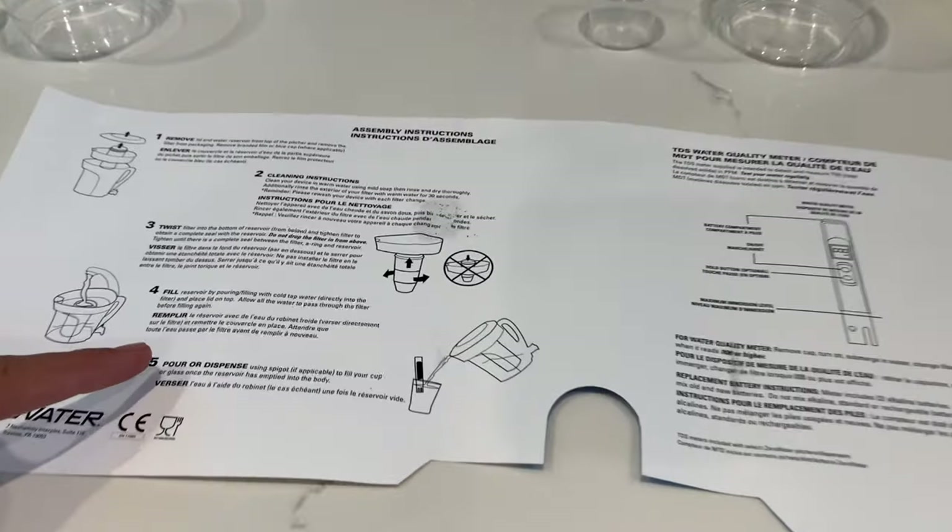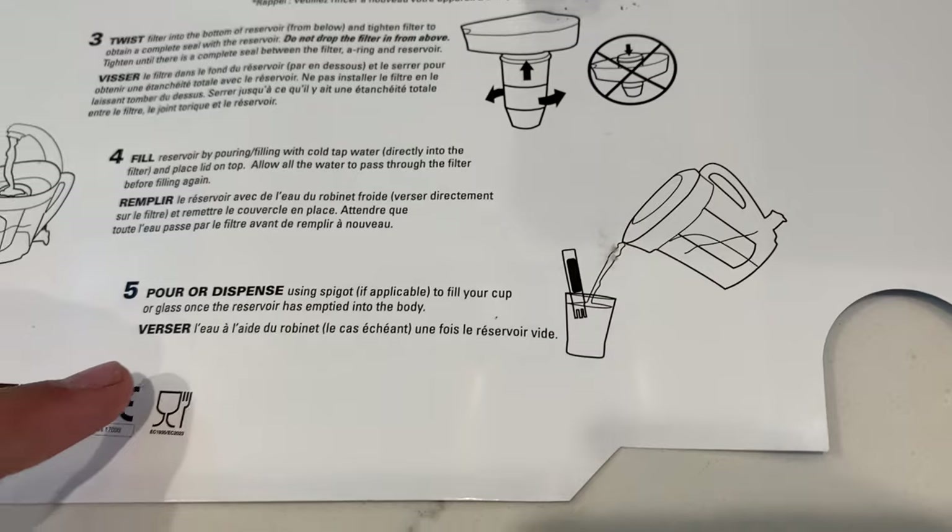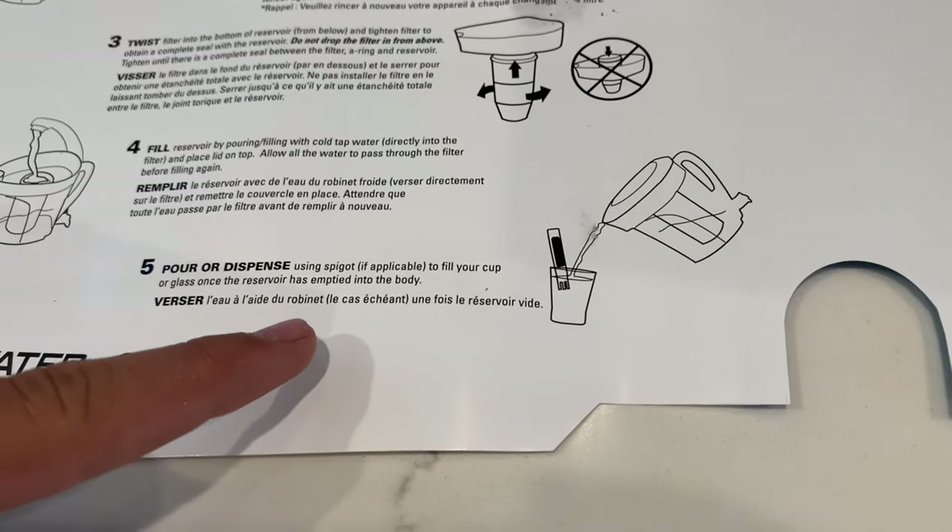For the last step, we need to pour and dispense using the spigot to fill our cup or glass once the reservoir has emptied into the body.